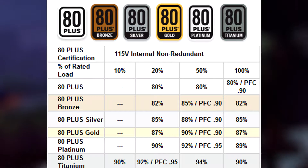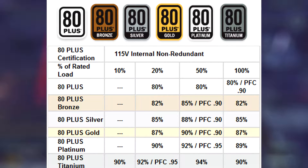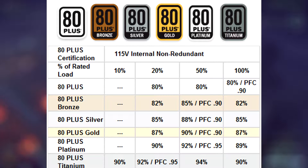These efficiency ratings are based on converting from 120 volts and are measured under conditions where the power supply is at 50% load. If it's under 100% load, efficiency drops a bit. If it's under about 20% load, efficiency also drops. If it's converting from 220 volts, efficiency actually increases a bit.